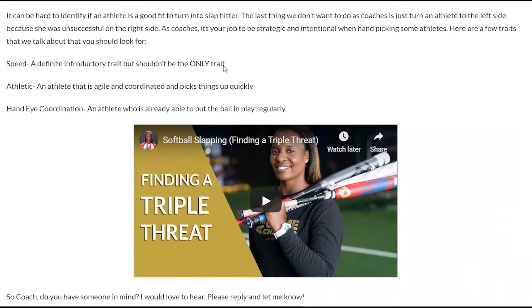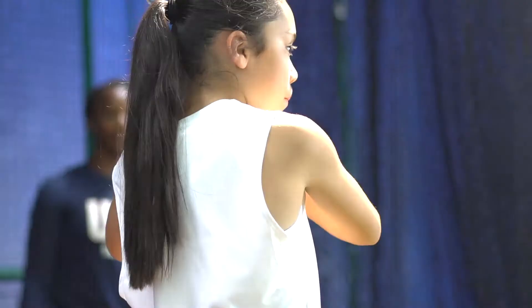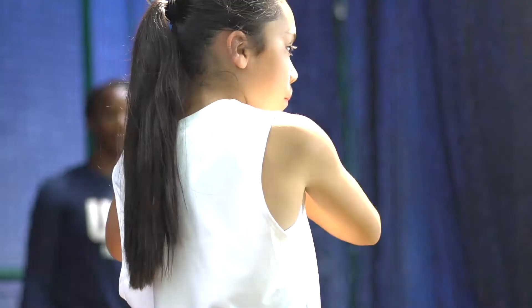This Tasha tip is brought to you by my live free class on how to build a game-changing triple threat. Come learn how to build a slapper into a triple threat properly — sign up for my next class at gamechangers.natashawatley.com/live-class.